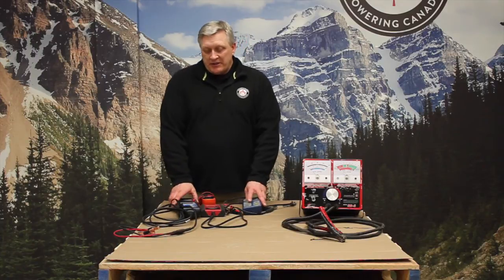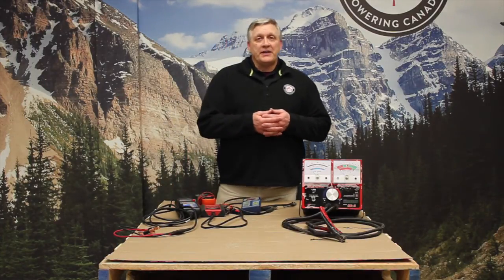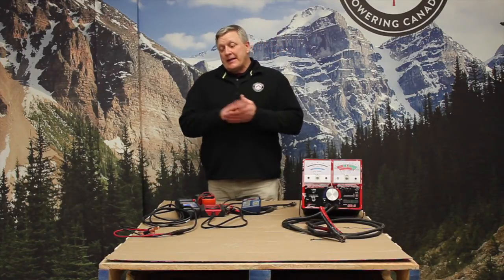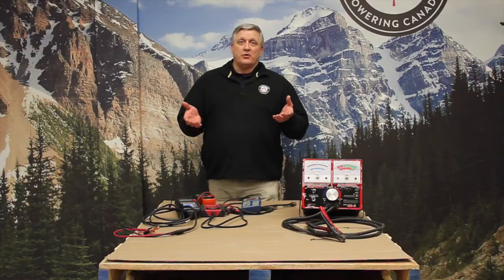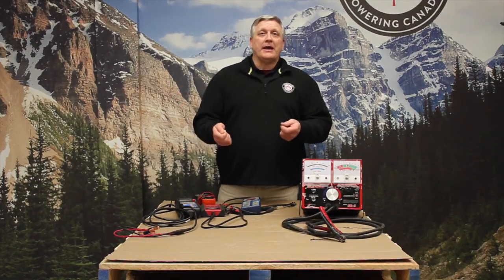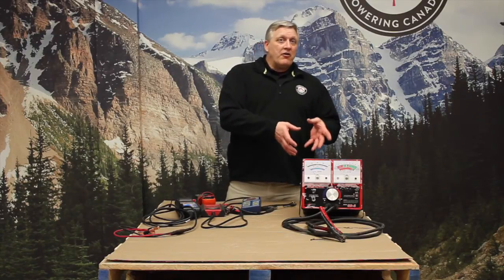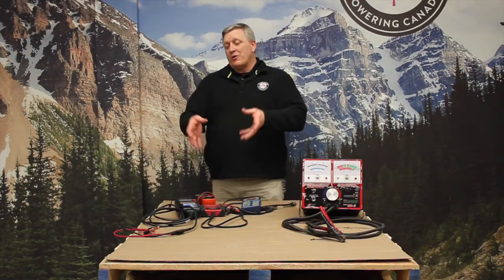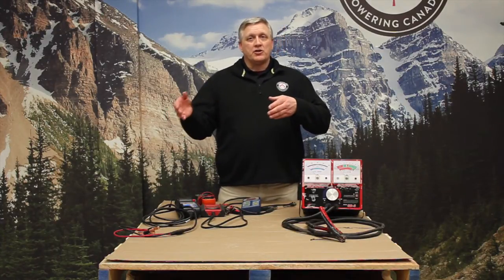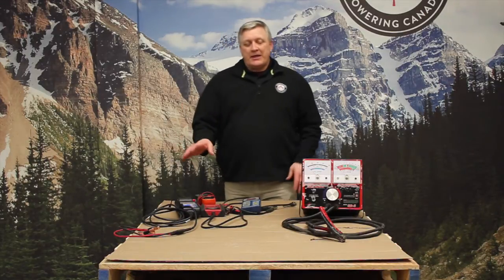The challenge that we see with these testers is varying results from different testers, but it's become the industry standard in a sense because of ease of use. Techs today want something that they can plug in — they don't really have to know the intricacies of how a battery works, what the voltage is on it. They want to plug in something that says hey, it's a good battery, it's a bad battery, it needs to be recharged. So this seems to be taking over the market.